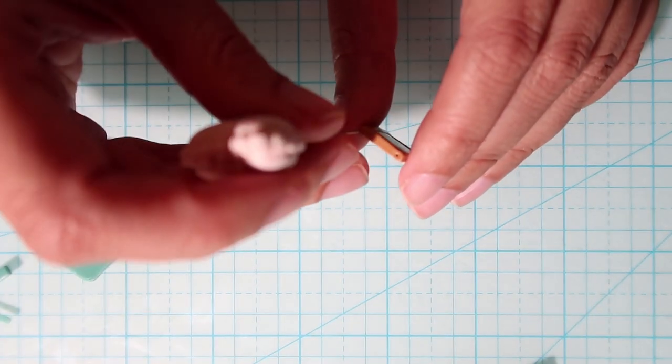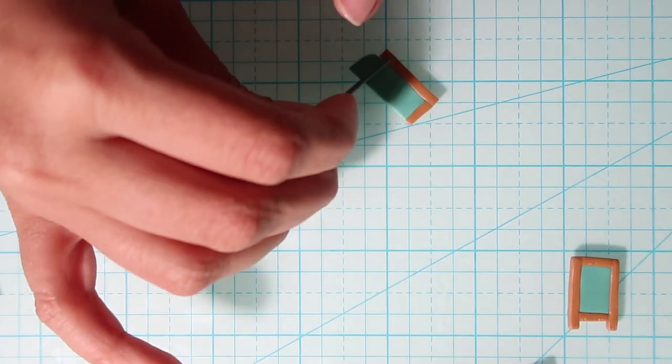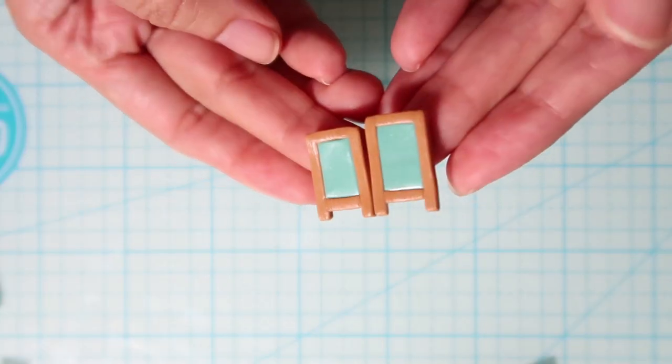Now I'm adding two holes at the top to attach the wire that will hold the pieces together, and doing the same for the other side. And then they look like this.